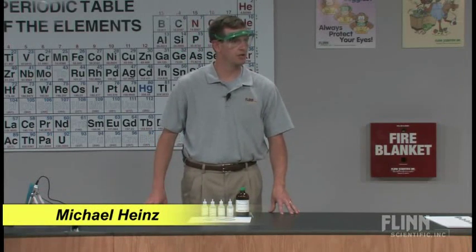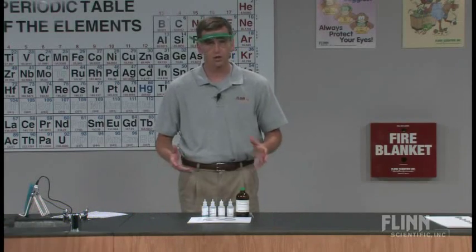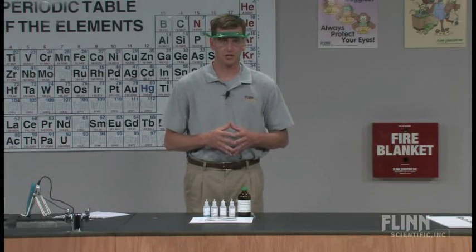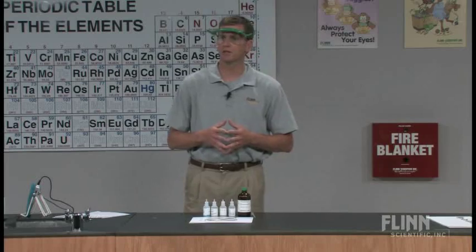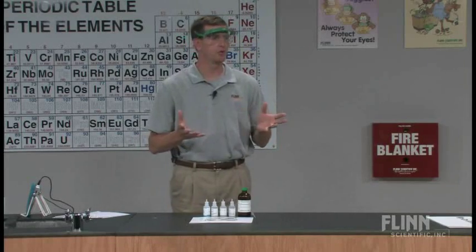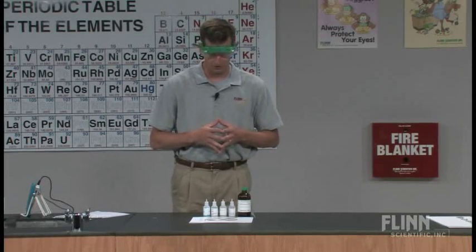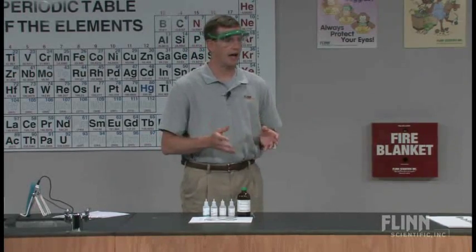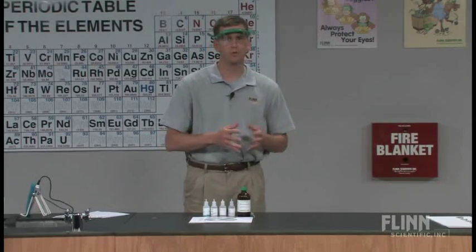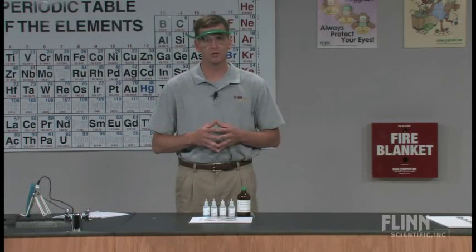This demonstration involves a two-part electrochemistry demonstration. The first part is a qualitative description that goes through the idea of single replacement reactions. It can be used in a first semester topic when we get into the types of reactions, showing how precipitates form when ions react with certain metals. In the second part, we will look at how that single replacement reaction can produce a certain cell potential in terms of voltage.